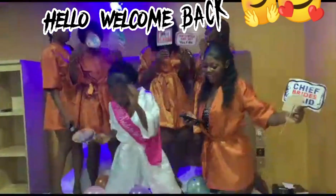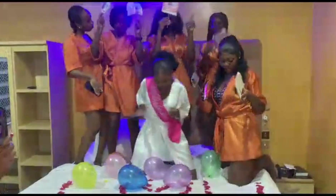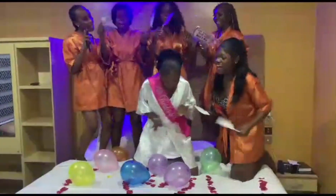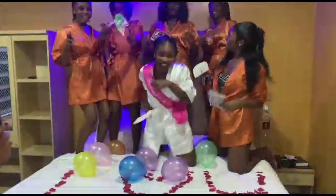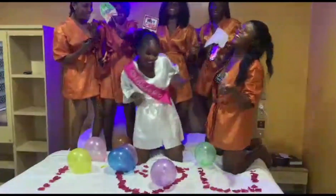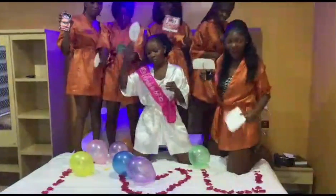Hi lovely people, welcome back to my channel. In today's tutorial I'll be learning how to draft out a rope pattern. This video will be divided into two: the pattern drafting and the sewing tutorial. This particular video will be the pattern drafting, while the next video will be the sewing tutorial. With this pattern we'll be drafting today, I was able to make this beautiful robe you see here. If it's something you'd like to learn, please keep on watching.